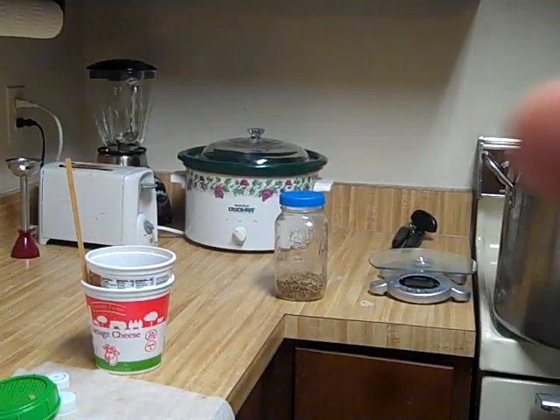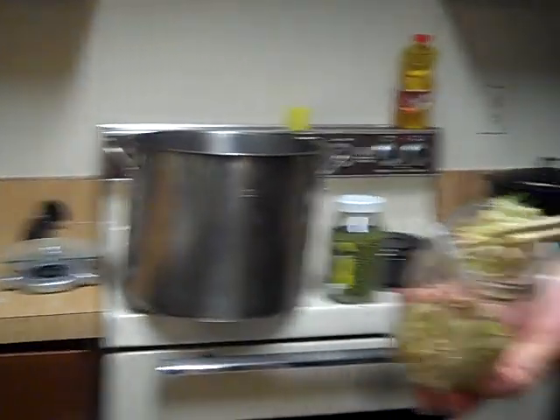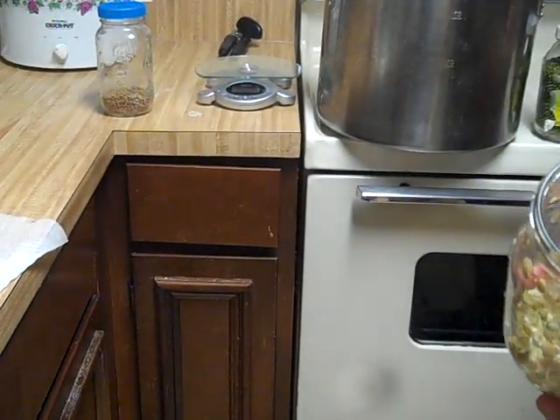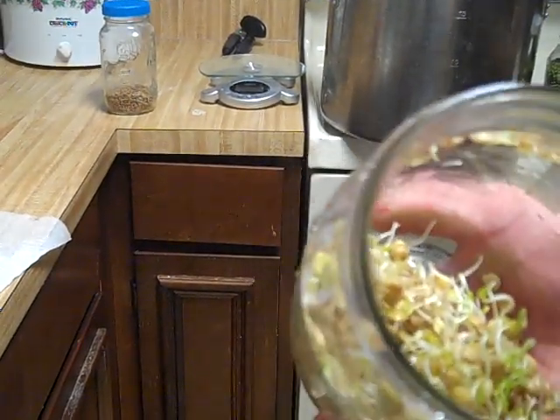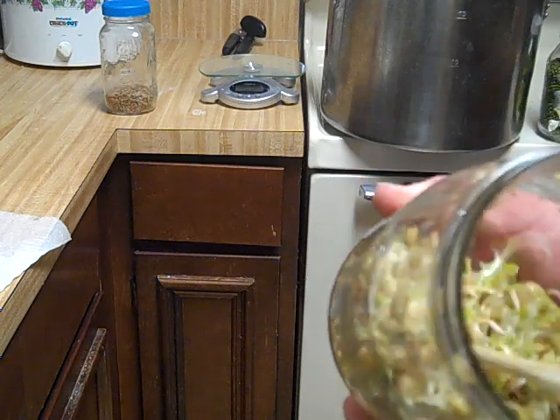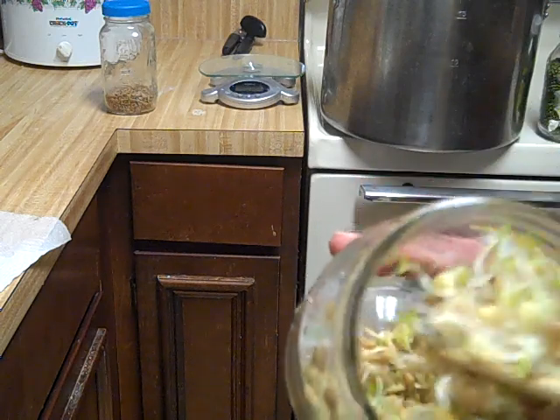It's just cool to think that you go from something that looks like that to something that looks like that with absolutely low technology. Good times here on the podcast channel — eat your sprouts. See ya, and as always, Earth!